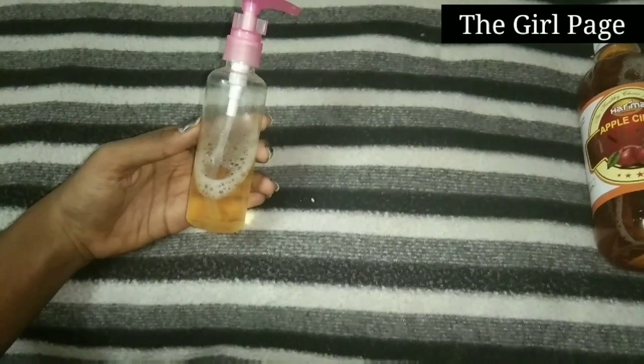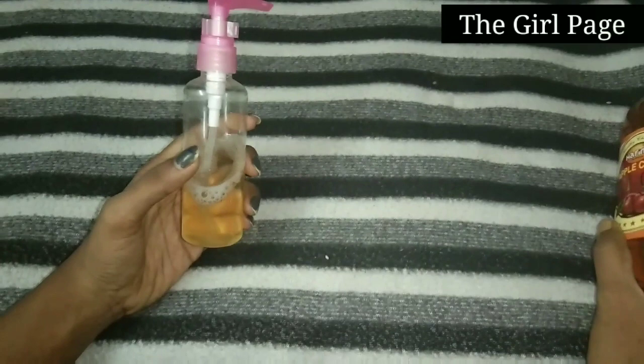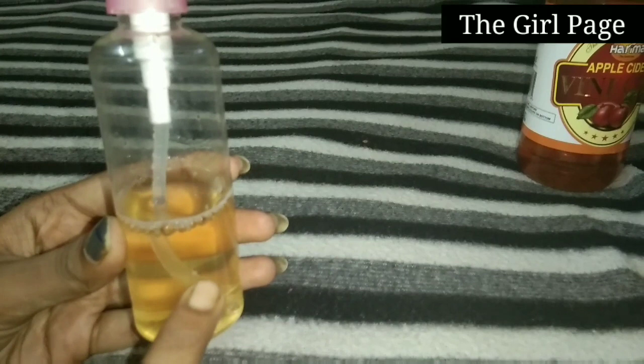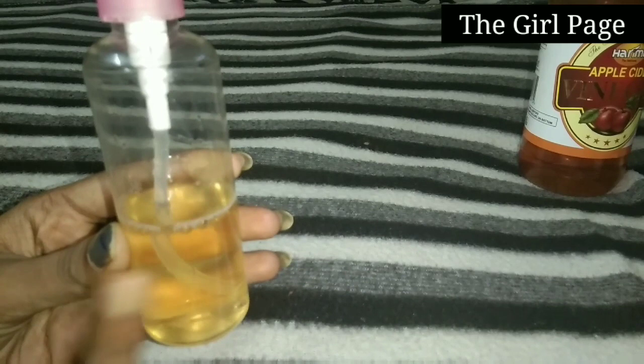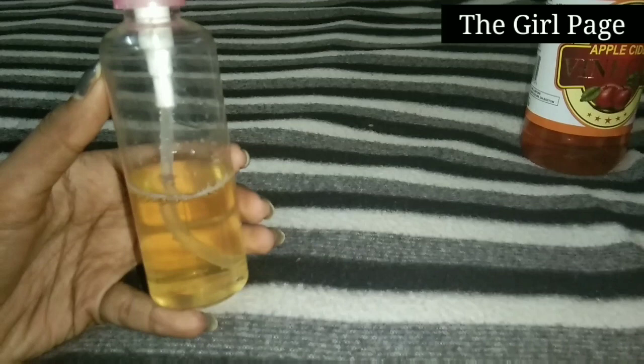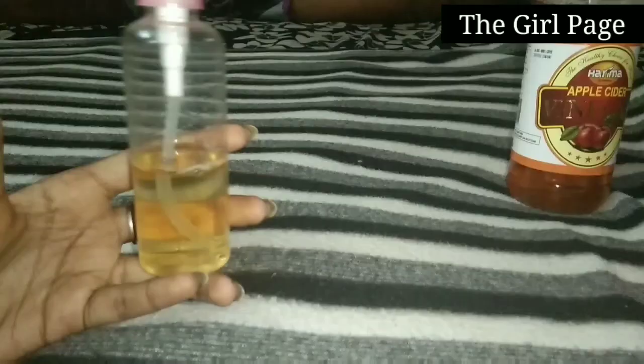If you add this apple cider vinegar, add it like this. The first time you use it, if it's okay, you can add a little bit more. Next, if you don't have any side effects, you can increase the ACV. If you use half apple cider vinegar, use half water. Start with 3 parts apple cider vinegar, then you can go up to 5 or 6 parts with water.